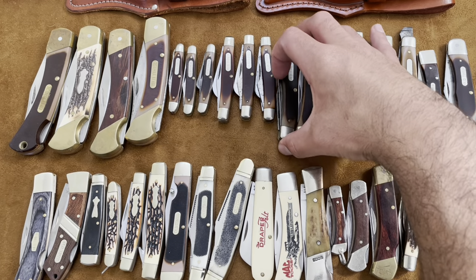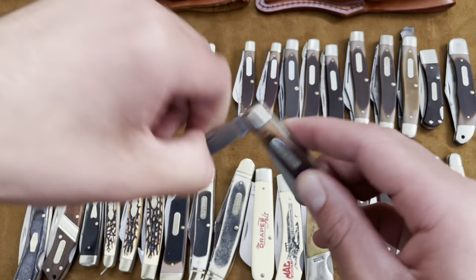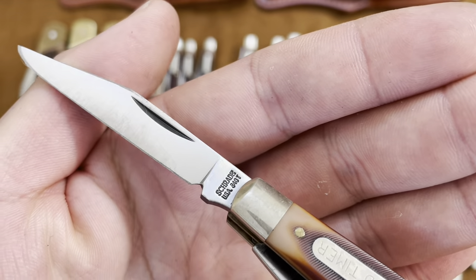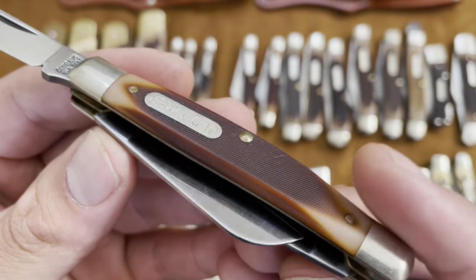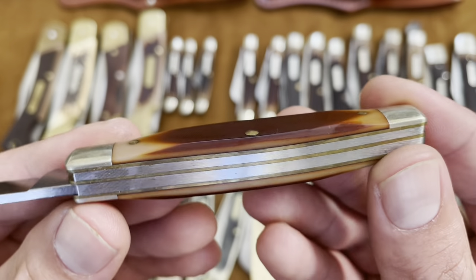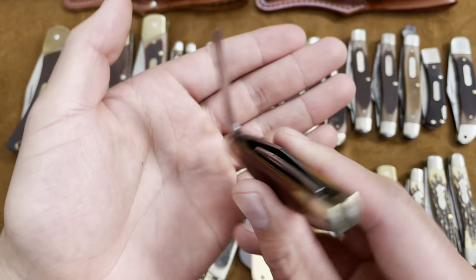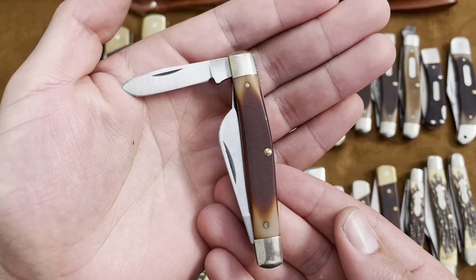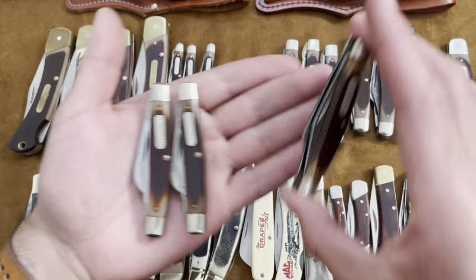Here are three of my favorite Old Timers — these are the 34 OT's, the middle stockman, I think they call it the middleman stockman. This is my best condition one, USA-made, all three of them are USA-made. Very pretty Delrin — Schrade got it right with the Delrin and their finish is great. It's got that sheep's foot and of course the spay. I'll just show you all three of my 34 OT's.